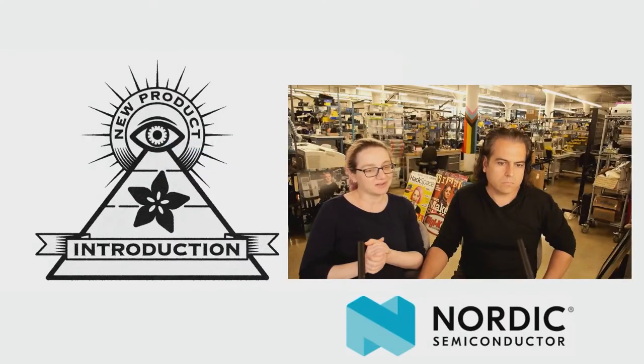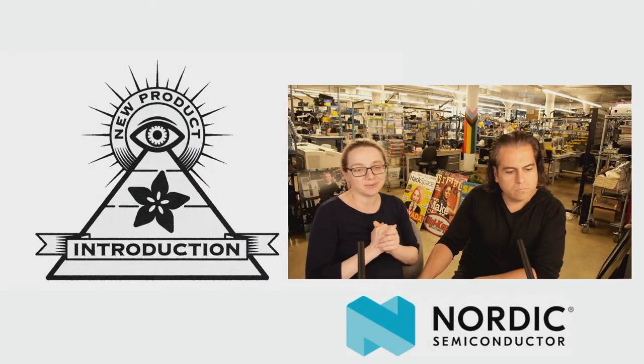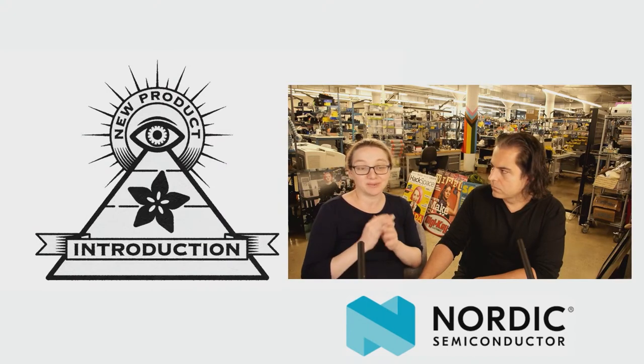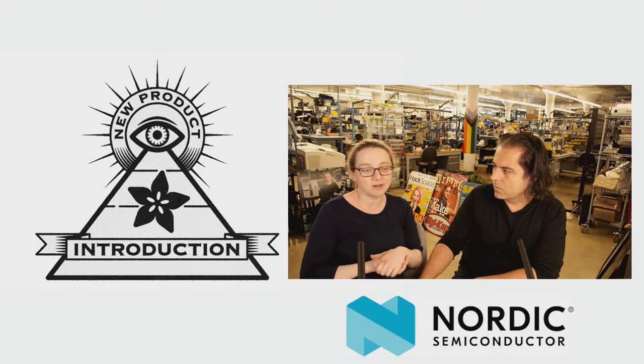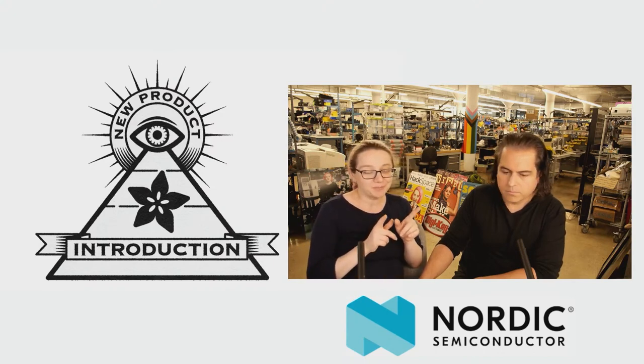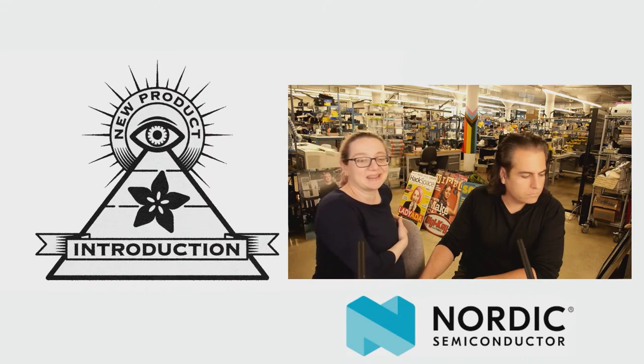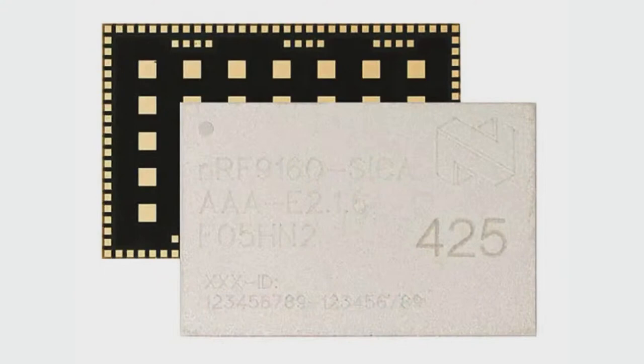I love Nordic Semiconductor — I love their chips, so it's always great to be able to highlight their stuff. They don't have a lot of product releases, but what they do release is really excellent quality. This one honestly isn't really new, but it's available, and availability is also an important thing. This week's Eye on MPI is the NRF9160. It comes in three versions. This is their cellular module.